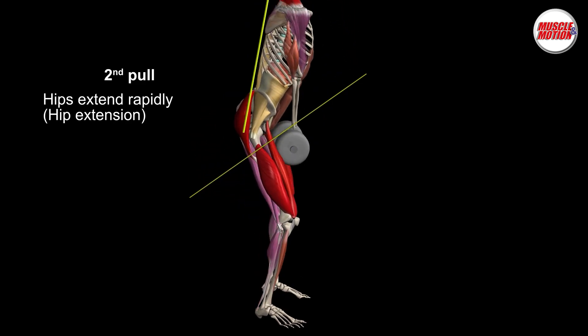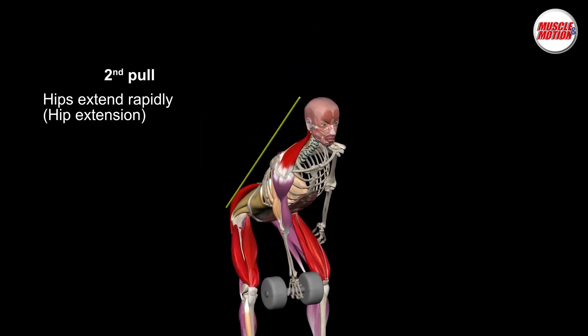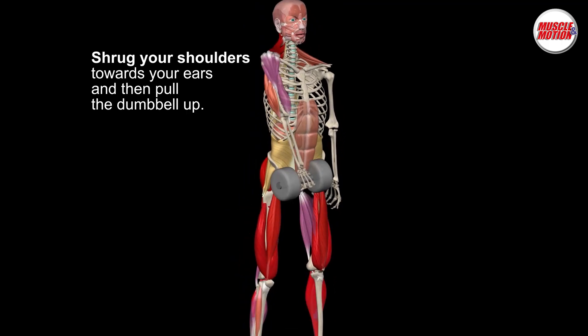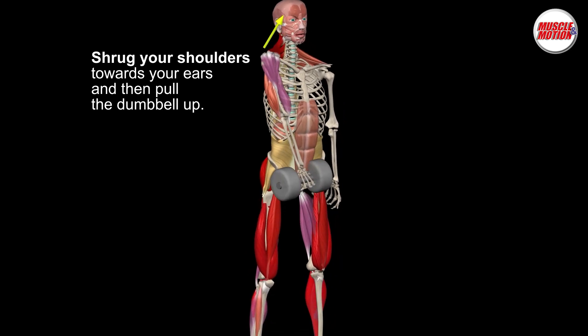Second pull: continue aggressively pushing against the floor and extend the hips violently, keeping the dumbbell close to the body. Shrug your shoulders towards your ears and pull the dumbbell up. Continue actively bringing the dumbbell into an overhead position as you sit into a partial squat.